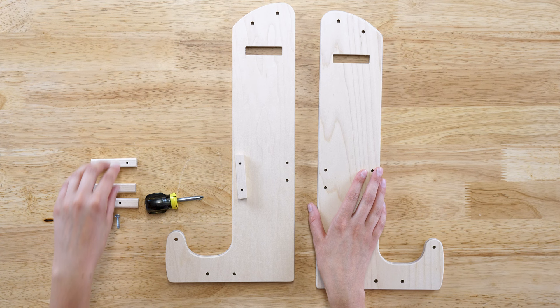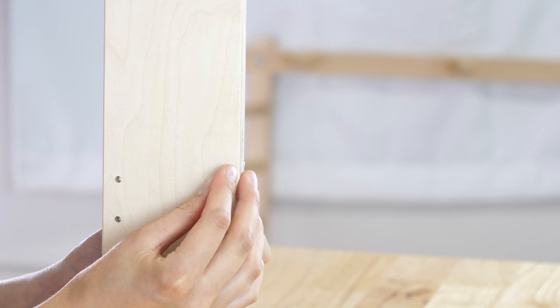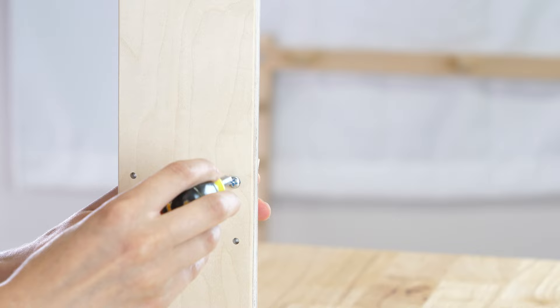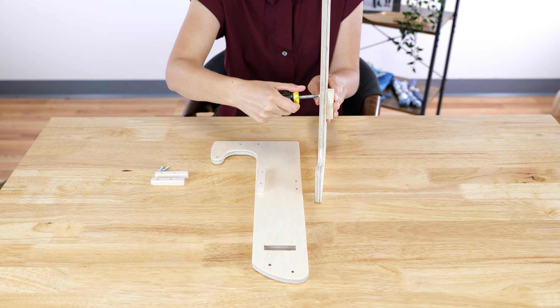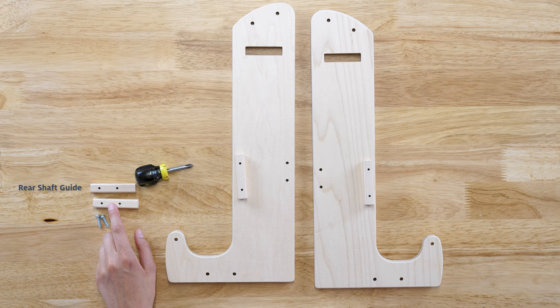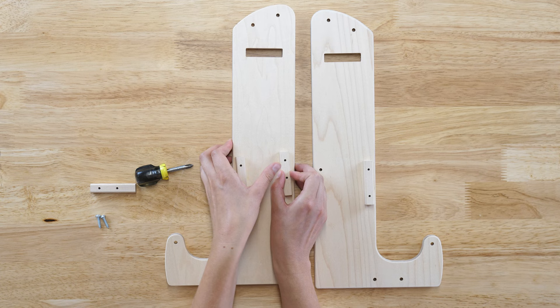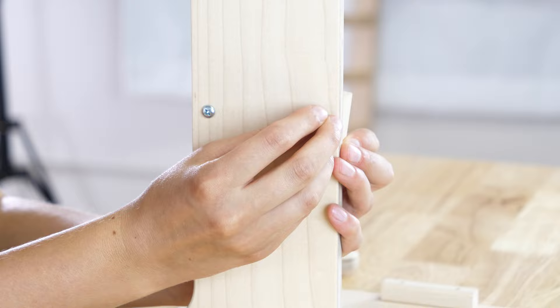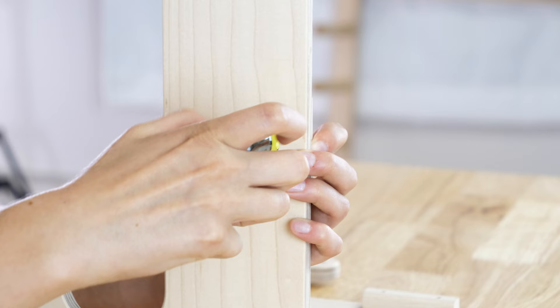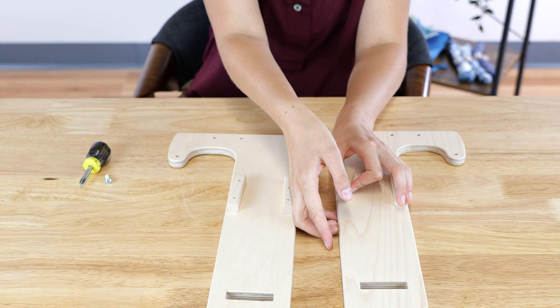Repeat for the other shaft guide on the other castle side. Place the rear shaft guide on the inner side of a castle side with the holes at the top of the guide. This one has holes that are closer together. From the outer side of the castle, insert a sheet metal screw into the top hole of the guide — only the top hole for now. Repeat for the other rear shaft guide on the other castle side.